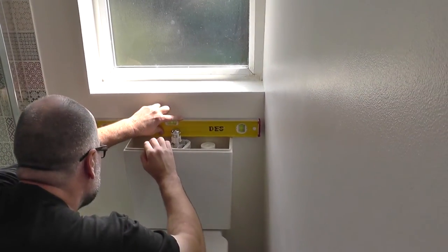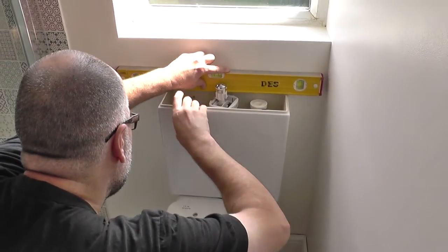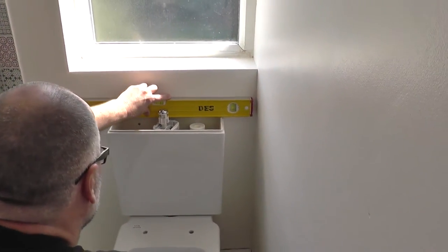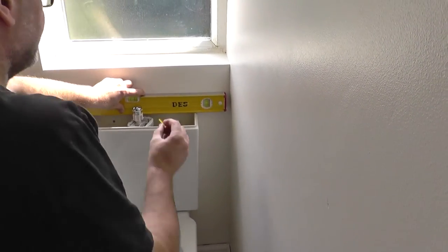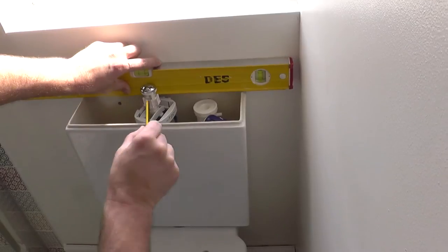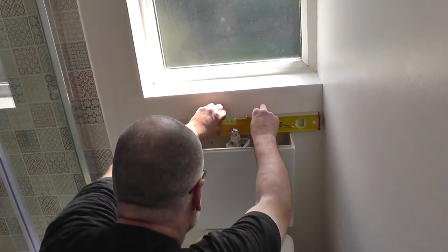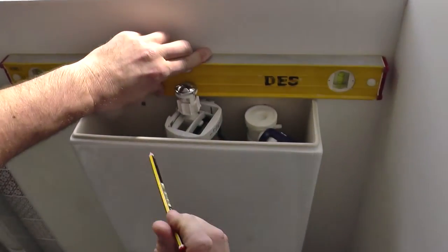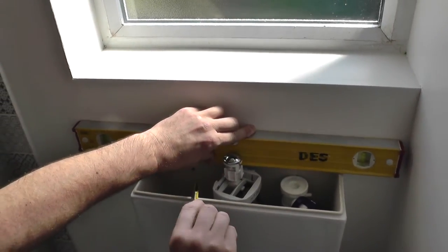Another thing is I can only get one bolt in here, so what I'm going to have to do — because this water infill thing is in the way, I can't get to that hole there. So what I'm going to do is just secure it in one place and put a load of sealant on there just to keep it in place. I can't see any other way of doing it. If you push it down, the wing nuts aren't going to pull it down loads, but it is a little bit lower.